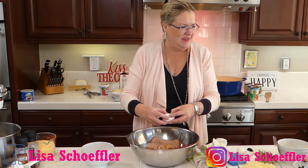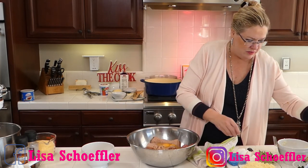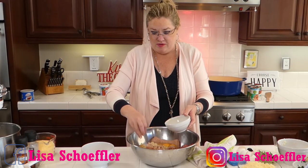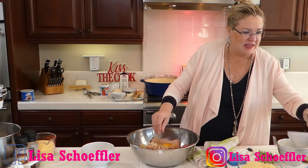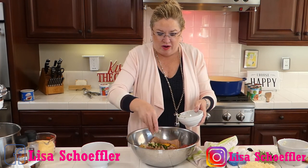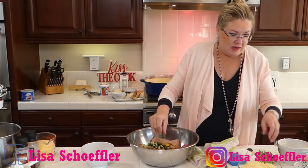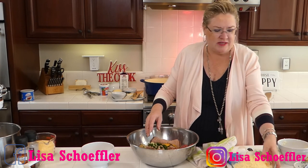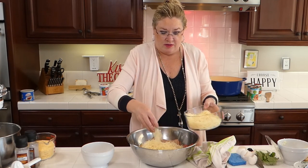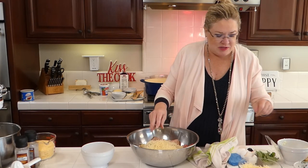To the meat and eggs I'm adding fresh minced garlic, fresh chopped Italian flat-leaf parsley — saving a little for garnish — and a generous amount of fresh grated parmesan cheese. Then some salt and pepper. That's it for the meatball mixture.